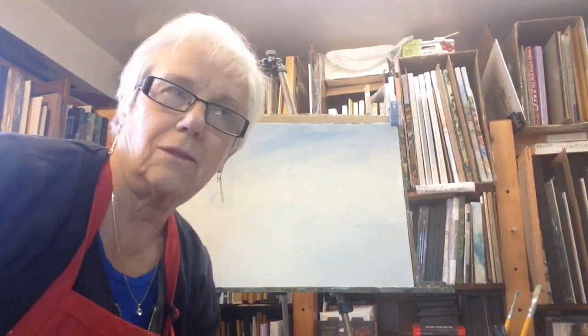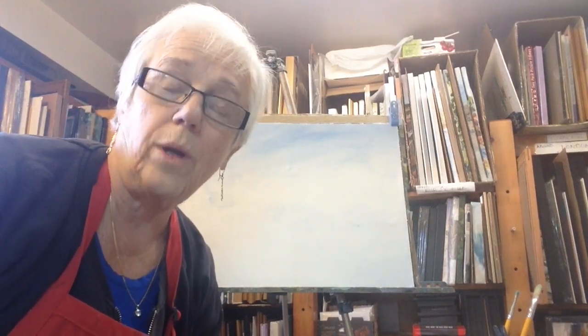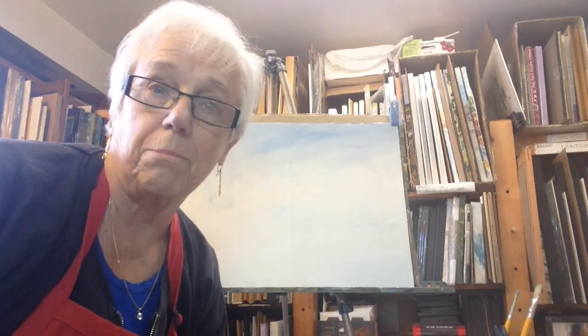Hi, I'm Canadian artist Roxanne Jervis. A couple weeks ago I did a one-day workshop and the title of the workshop is Where the Water Meets the Sky.